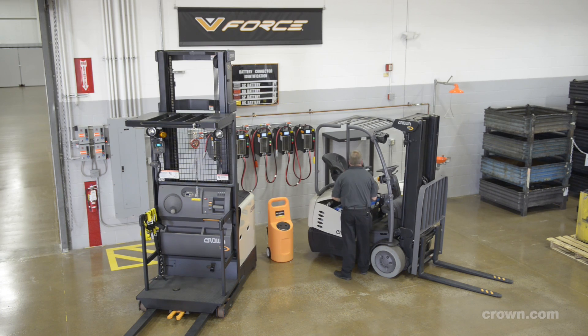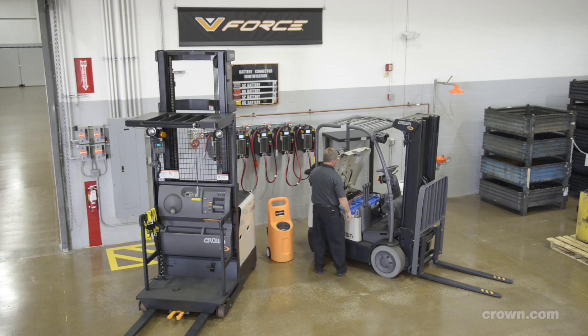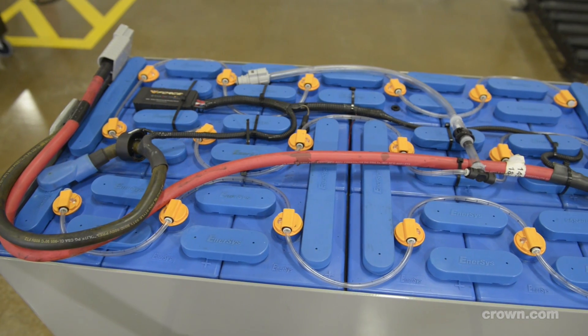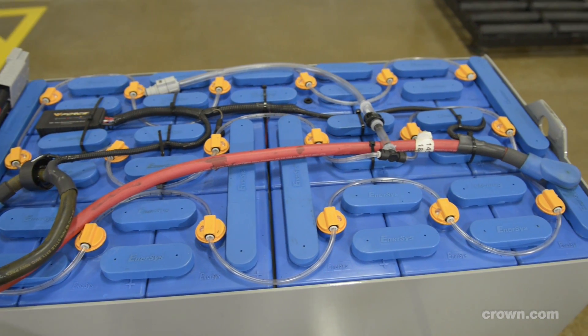Forklift batteries are a standard and necessary component to any operation. A properly maintained battery will provide more run time and longer battery life. The key to proper battery maintenance is battery watering.